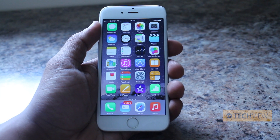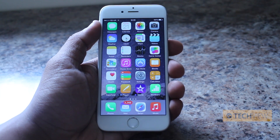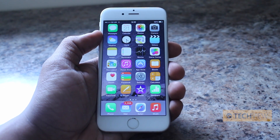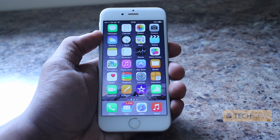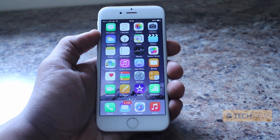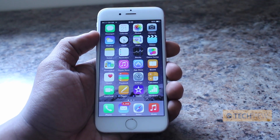Touch ID certainly isn't a new thing — we saw it last year on the iPhone 5S — but they've made some improvements. One of the big changes is that the Touch ID fingerprint sensor now supports 500 PPI, so it actually captures a lot of detail, theoretically making the fingerprint more secure.